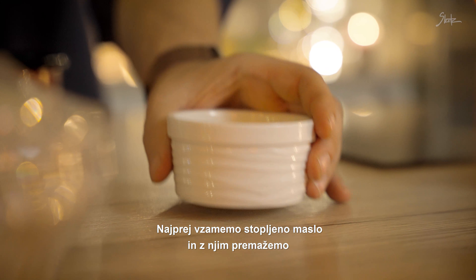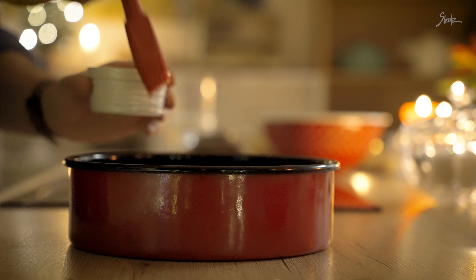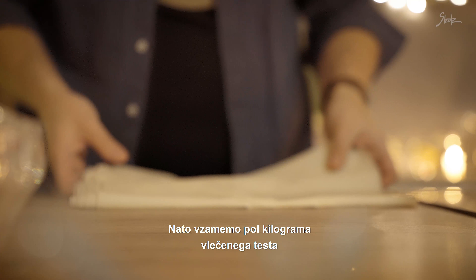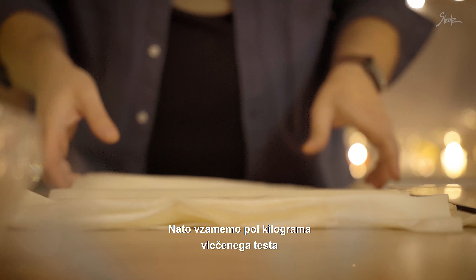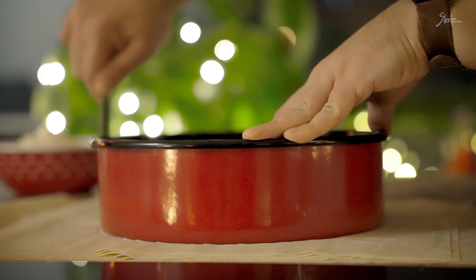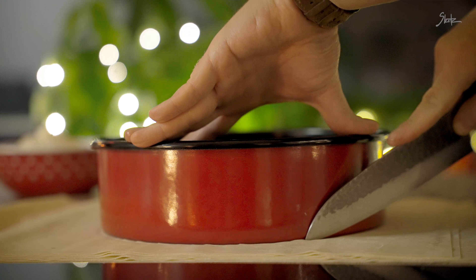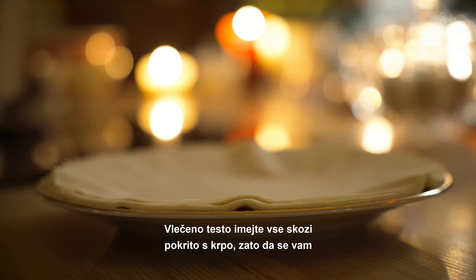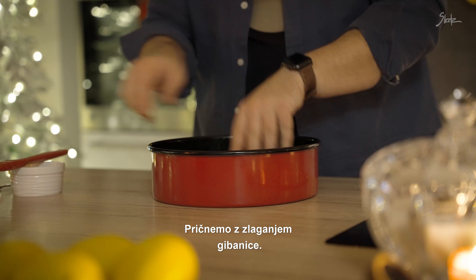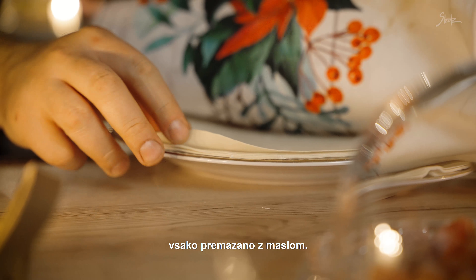Najprej vzamemo stopljeno maslo in z njim premažemo pekač premera 27 cm. Za celotno gibanico bomo porabili 100 g masla. Na to vzamemo pol kilograma vlečenega testa in če delate okroglo gibanico, ga takole obrežete. Vlečeno testo imejte vse skozi pokrito s krpo, zato da se vam ne posuši. Pričnemo z zlaganjem gibanice – spodaj bomo najprej postavili tri plasti vlečenega testa, vsako premazano z maslom.